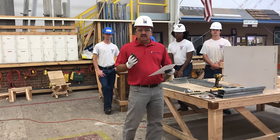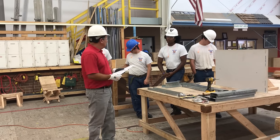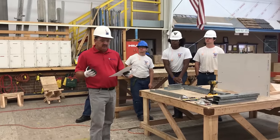My course title will be Interior Assistance, and the lesson title that I'm going to be teaching you guys will be on metal stud framing. My objective for this lesson: after this lesson, the students will be able to frame a metal stud wall.